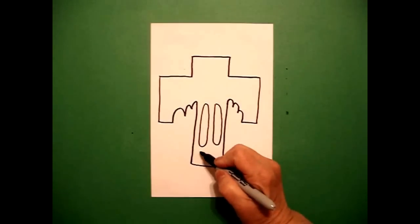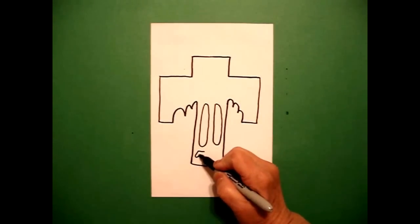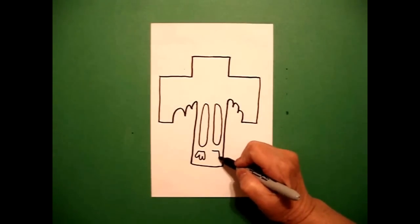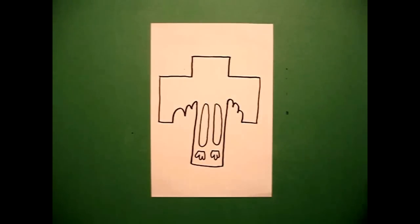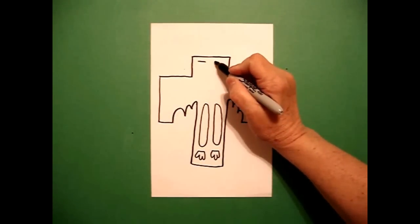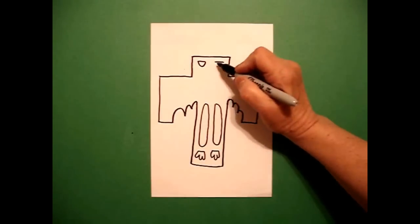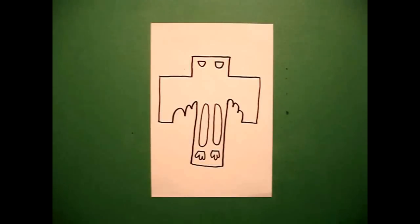I come down below and I draw a straight line on the left, then a curve line, curve line, curve line, connect. On the right I draw a straight line, curve line, curve line, curve line, connect. I come way up on the top and draw one straight line on the left and one on the right. I come back to the left and draw a curved line, connect on the left, and a curved line, connect on the right.